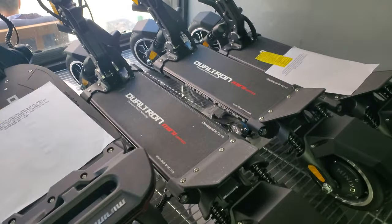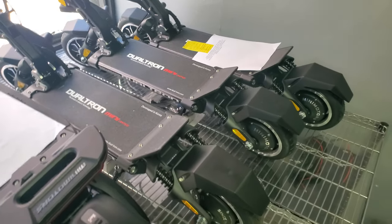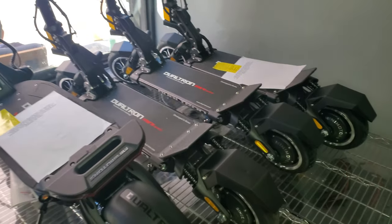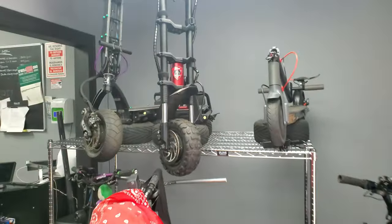They got the Dualtron Mini too, and it's a really cool little scooter. For an 8-inch scooter it's definitely the best 8-inch scooter on the market. That's why Dualtron Mini Motors is the best in my opinion — they're the best.